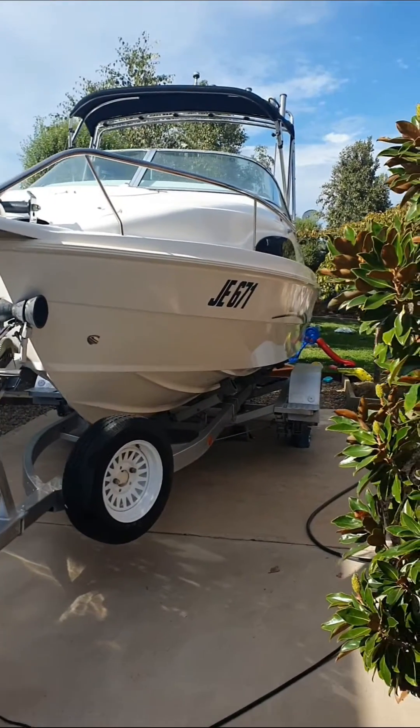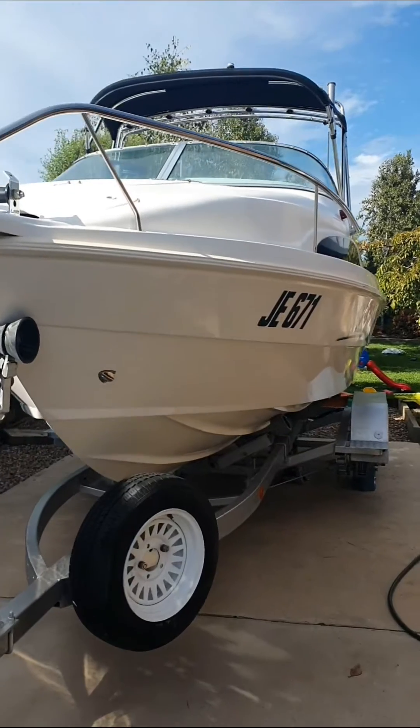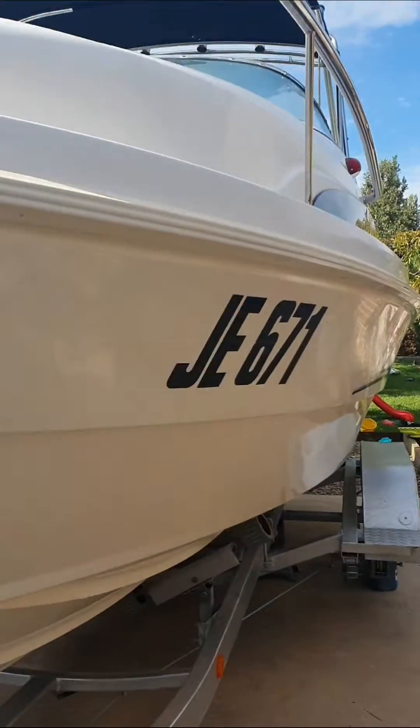Just bought the boat and bringing it back for a wash. As you can see, here is the salt residue from taking it out in the bay, so I did a quick little service.